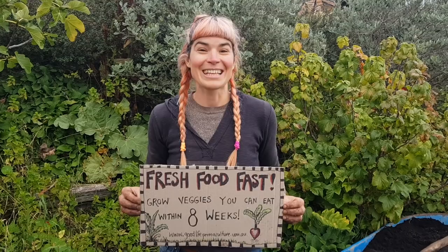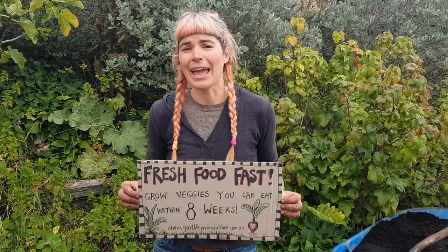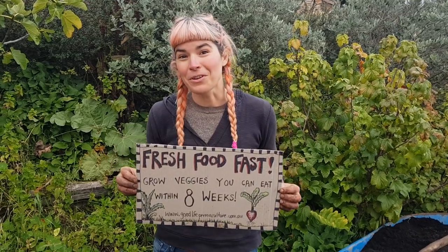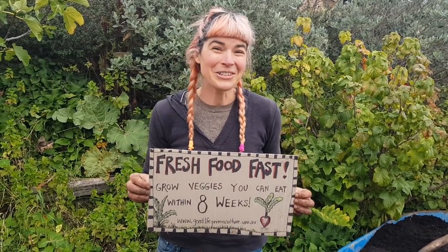Hello, I'm Hannah from Good Life Permaculture. We're based in Tasmania in Australia. Right now we're in the middle of a big fat global crisis. People are scared, anxious and pretty overwhelmed. So if you're wondering how you can build your household's and community's resilience and health, growing food might be for you. I'm about to show you six different ways you can do that.